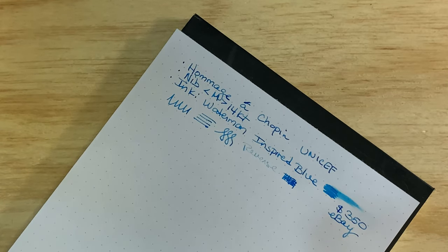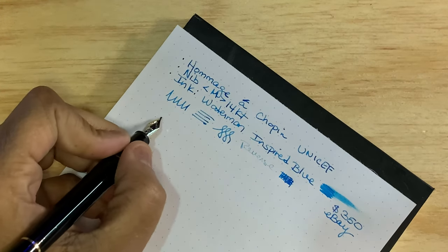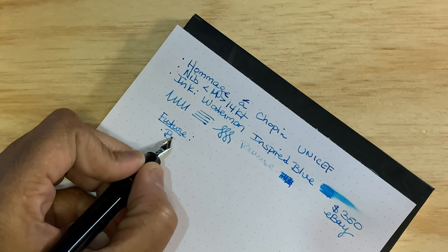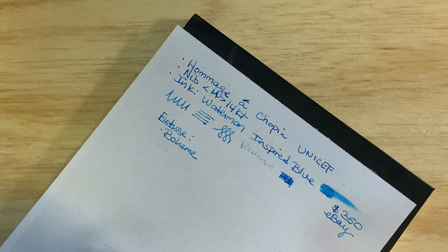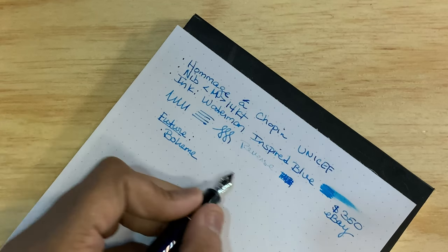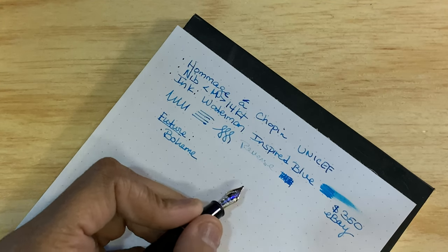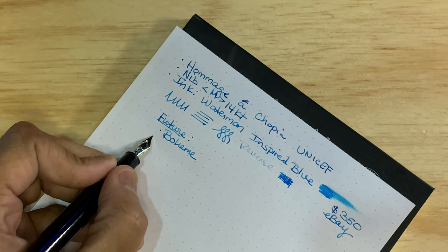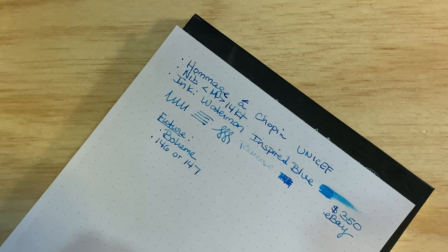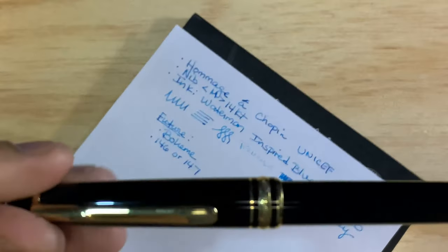For future purchases, there are a couple of Mont Blancs on my list. One is the Bohème — I reviewed the Moonman X1 and didn't realize it was a copy of the Bohème. They have a small, medium, and larger version, and I'm interested in the small or medium. I'd also like a 146 or 147. I have the Jinhao X159 and I don't think I'd be interested in a 149.